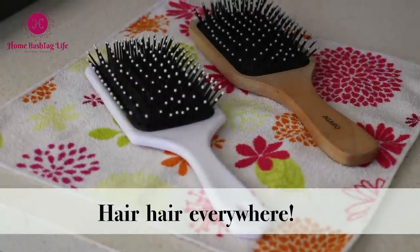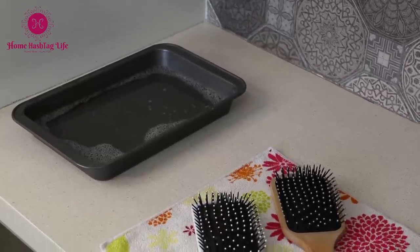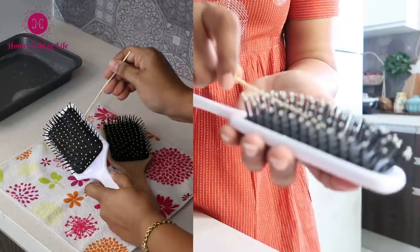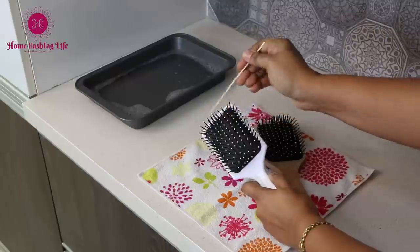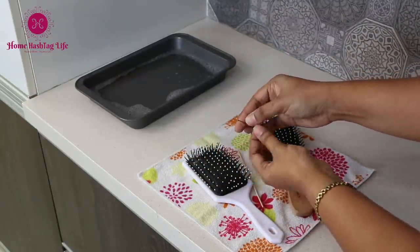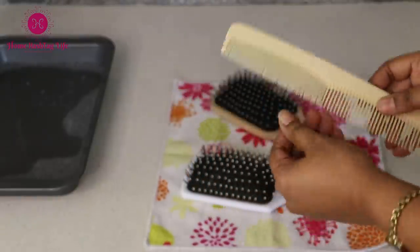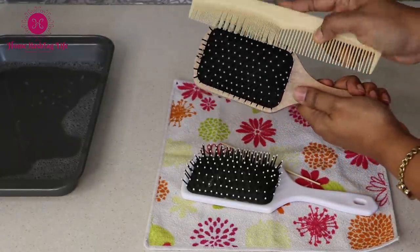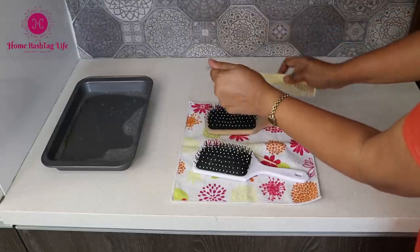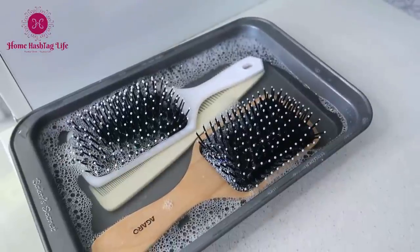How to maintain a clean hairbrush all the time? Before you put the brush in water to clean it, take a toothpick or a skewer and gently nudge out the hair stuck — it will come out easily. Or here is another hack: take a comb and comb through your brush, then pull out all the hair. It will be so easy to maintain your brush frequently.